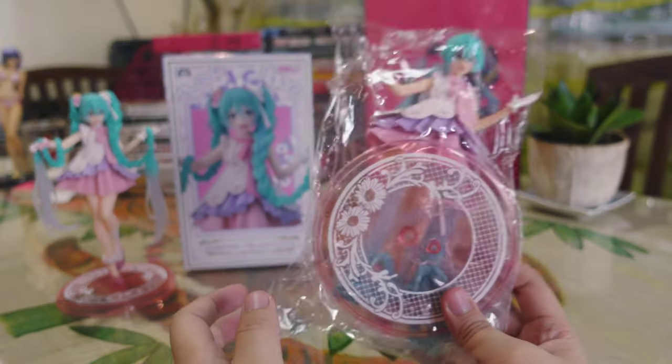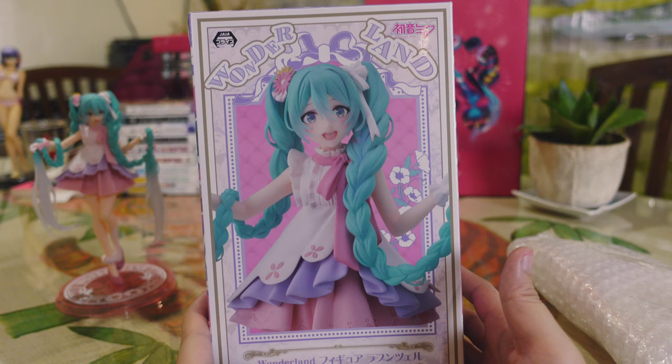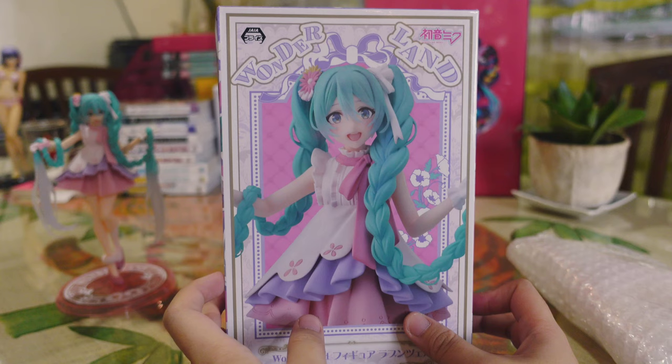Today we are doing a fake versus real figure comparison of Rapunzel Miku by Taito. This is the real Hatsune Miku Rapunzel figure box. It has photos and art reference printed on the front, sides, and at the back. Character and product name are present, as well as the product line which is Wonderland.